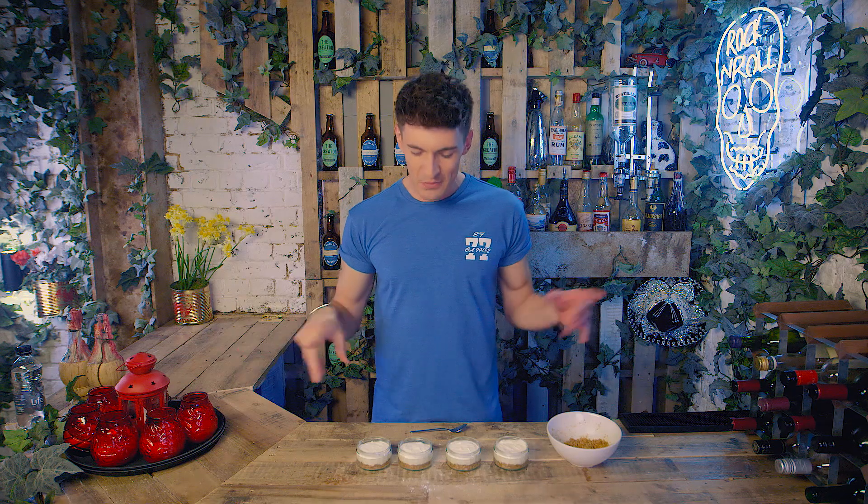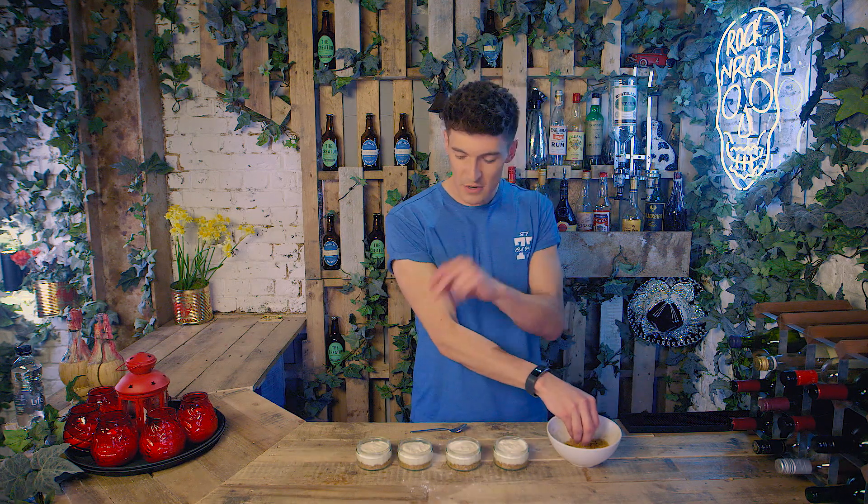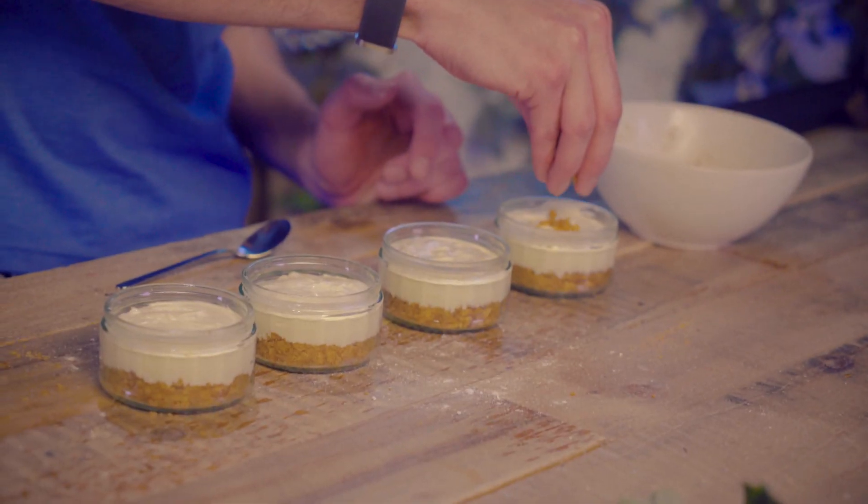You might notice that one's missing. Very strange. I put them in the fridge at the place I'm filming and one just mysteriously disappeared, so I'm giving shifty eyes to everyone in this building right now. Not happy — someone stole my cheesecake. But it's fine, we've got four remaining. I saved some of the biscuit crumbs from earlier, so I'm just going to sprinkle a little bit on top of each one as a nice little decoration and to give it a bit of extra crunch.